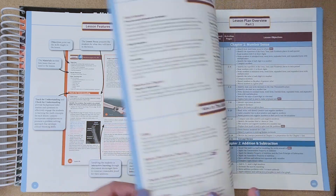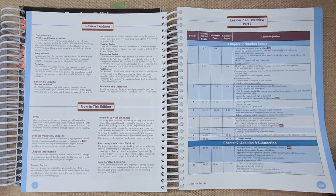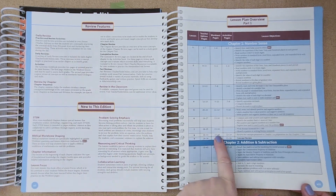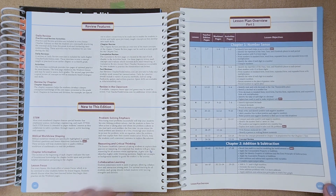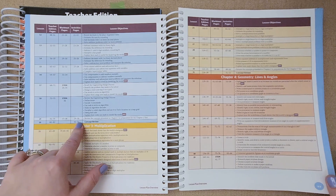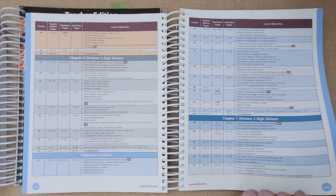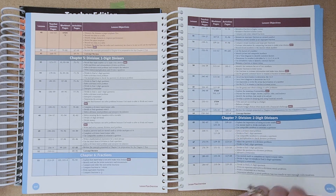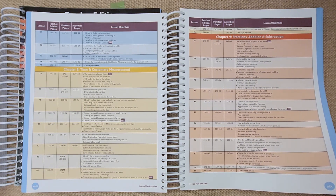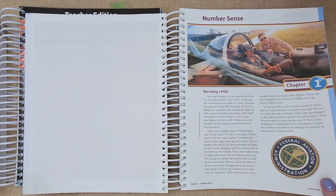Here is the lesson plan overview — I like how it's all planned out and color-coded, each chapter with its own color. The lessons, teacher edition pages, work text pages, and extra activities are all listed. It goes from number sense to addition and subtraction, multiplication, geometry, lines and angles, division with one-digit divisors, fractions, division with two-digit divisors, time and customary measurement, and fractions addition and subtraction — it's basically a scope and sequence.